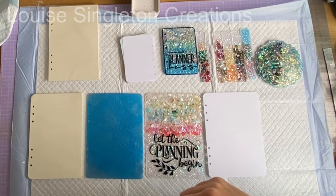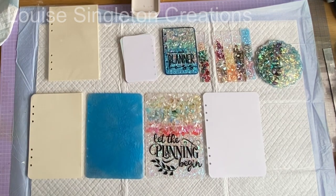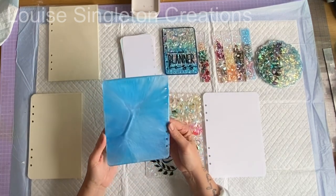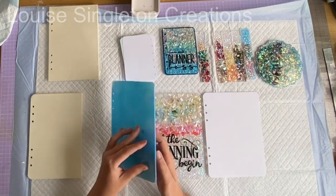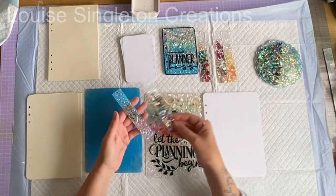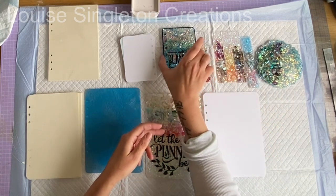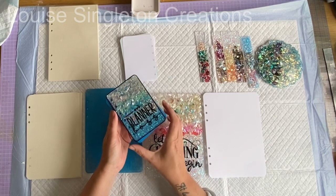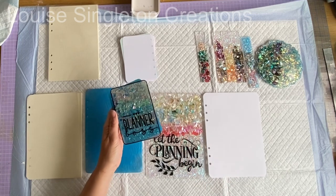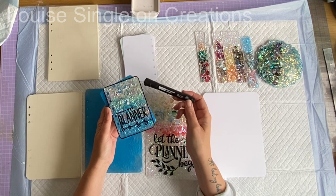It's time for the fun part — assembling my notebooks and putting the tassels on my bookmarks. The backs of the notebooks turned out really nice; having the two shades of blue gave an interesting effect. The blue on the back of the bookmark looked really nice too — if I did this again I think I might do that on all of them. For the smaller notebook I put a sticker on the front and also did some black edging with a marker pen just to see how it would look. I had one with and one without, which was interesting to compare.